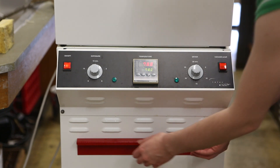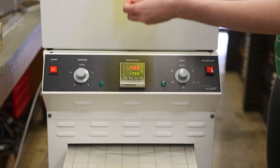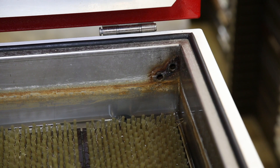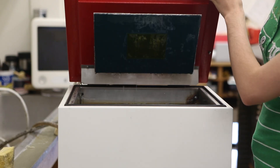Once the photopolymer has been exposed, it's placed in the water tank at the top of the unit, where brushes scrub gently away the unexposed areas. As soon as the developing is complete, remove the plate from the water to stop the developing.